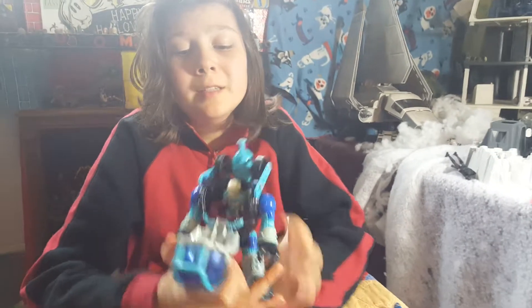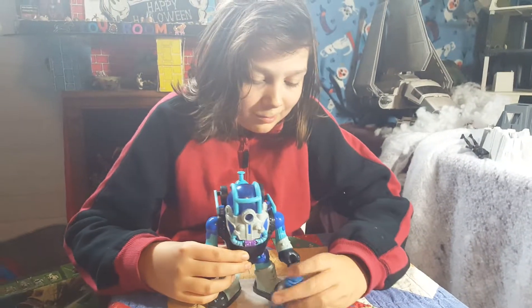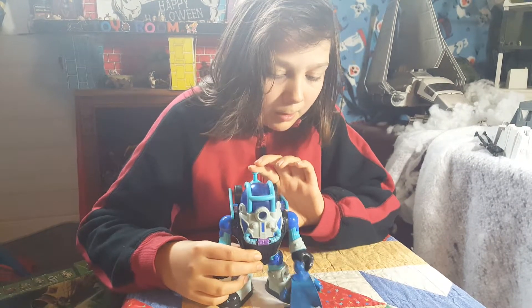It fits preferably like this, and you can pull the hatch up. Or you can punch Batman.